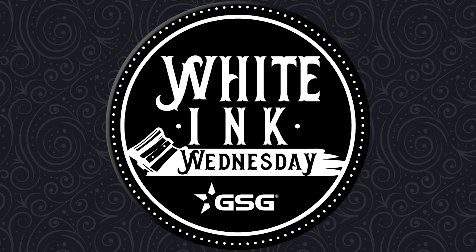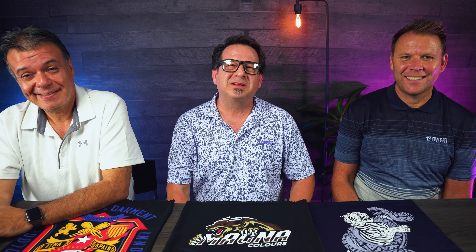GSG presents White Ink Wednesday. I'm Mark Sidonik, textile application specialist with GSG. We're back here again today discussing water-based ink with Paul and Gustavo from MagnaColors and Aviant Company. We're going to be going over the Aquaflex line of inks and also talking about the water-based blockers for printing on 100% polyester.